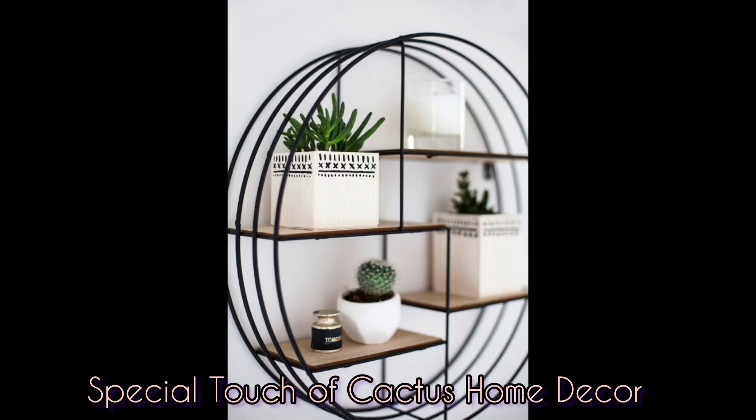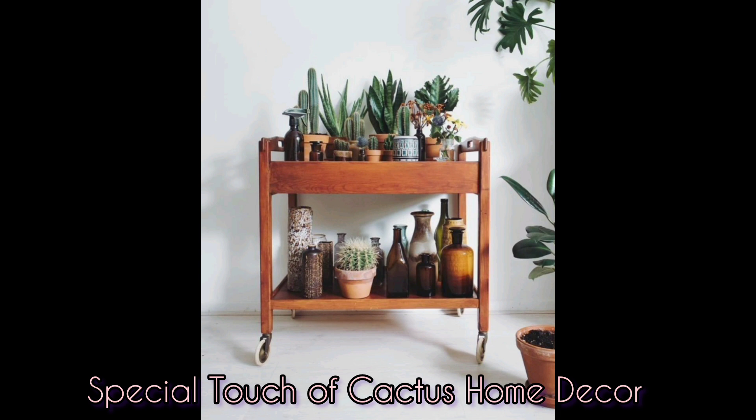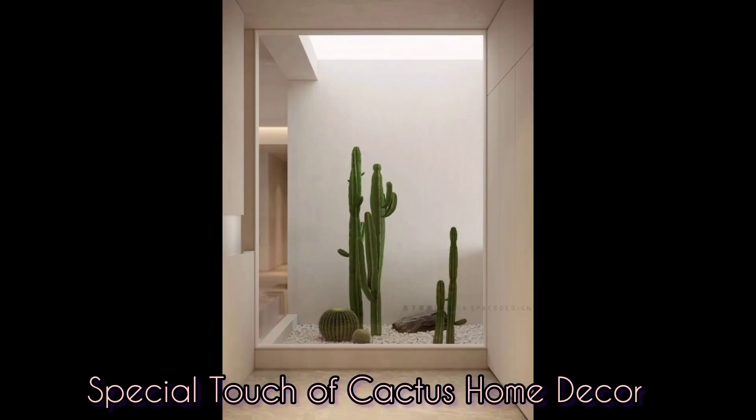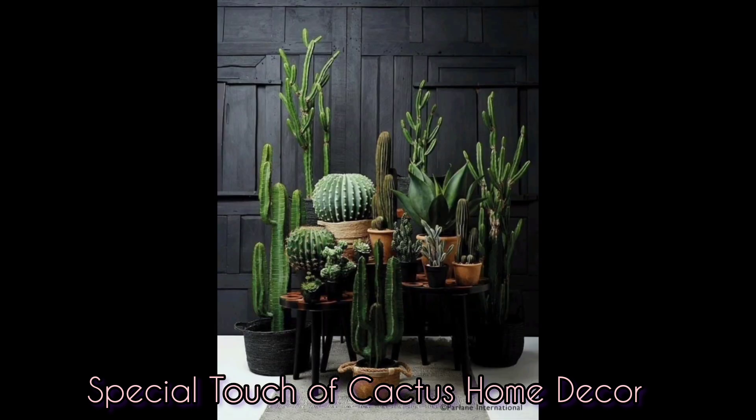Putting together the perfect home decor is no child's play, and if you are looking to incorporate some interesting green elements to the usual getup of your house but are skeptical about the hassle and messiness of maintaining them, this is for you. Cactus plant is the perfect solution.